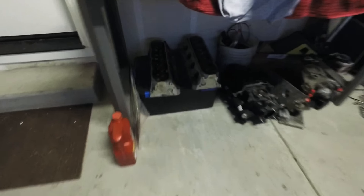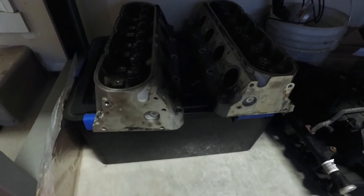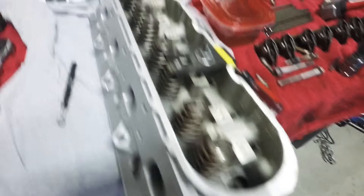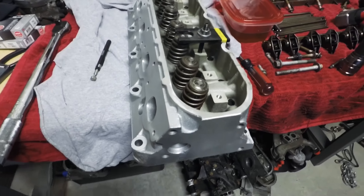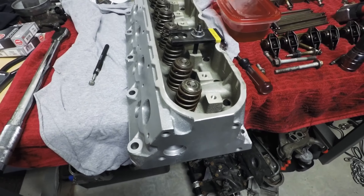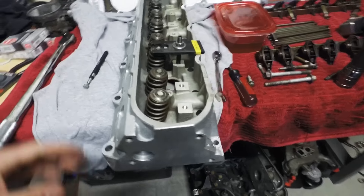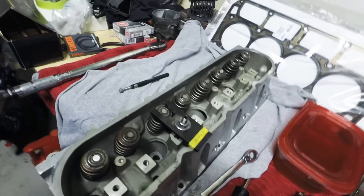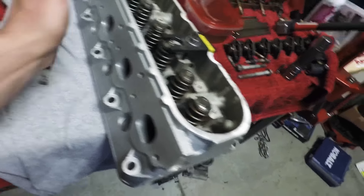I know I said I was going to send these heads out — the 317s that came on it — but I decided against it. After doing a little research I bought the 799 heads off of a newer half ton. From what I understand they're the same as the 243s, just the valves are different — they're the same size but one's sodium filled or whatnot. These will give me just as much compression as the 317s would have after they were milled, and these valves are the same size as what came on the truck. So this will be a pretty good bump in horsepower, and they were half the price.